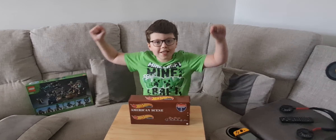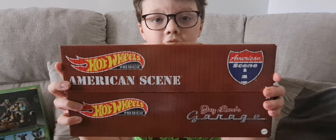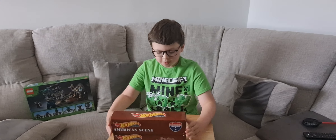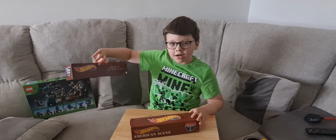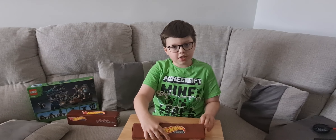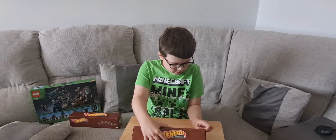Welcome back to All Art Logo and today is my birthday. I got these Hot Wheels premium sets and I thought it'd be cool to show you guys what they look like because I haven't actually seen them yet. Let's get to unboxing. I'll do the American Scene one first because it has a secret one that I want to show you at the very end.